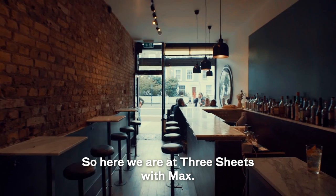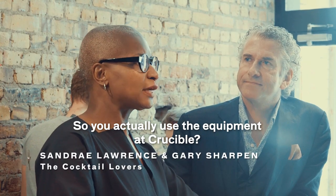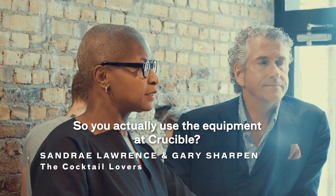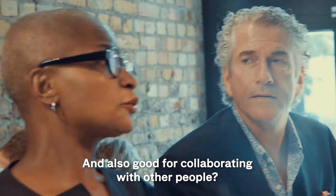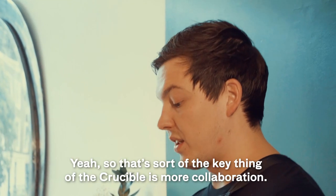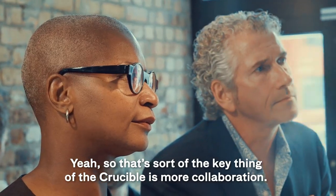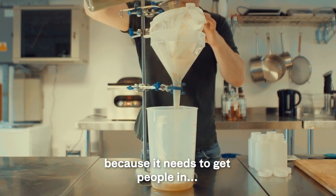So here we are at Three Streets with Max. So you actually use the equipment at Crucible? We do all of our research there, all of our prep. And also good for collaborating with other people? Yeah, that's sort of the key thing of the Crucible — it's more about collaboration. The equipment is great and it needs that to get people in.